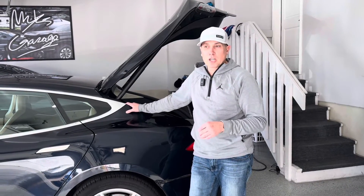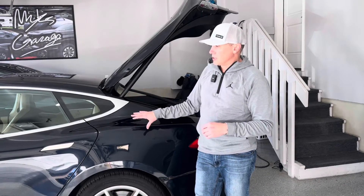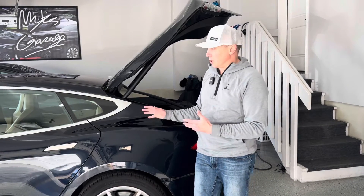All right guys, welcome back to the channel. Thanks for joining me here in the garage. So this is my 2013 Tesla Model S 85. I just picked this up. This is kind of my project vehicle.